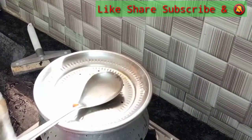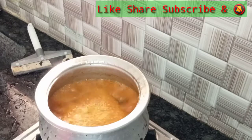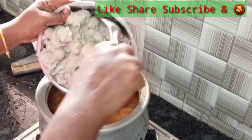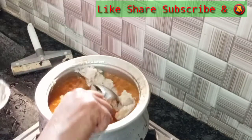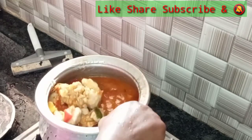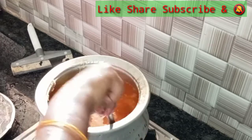Let's open the stage and add it. You can add the color on the top. Let's fry it.